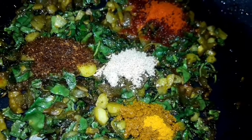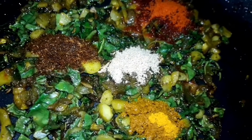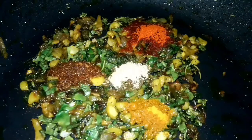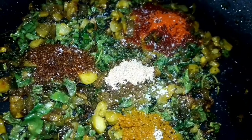Add some salt, or salt. Now, let's get off the heat. We will mix it well.